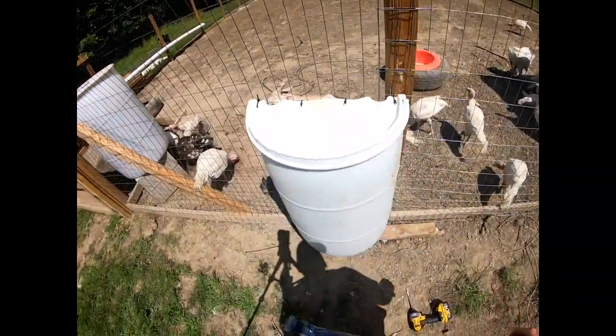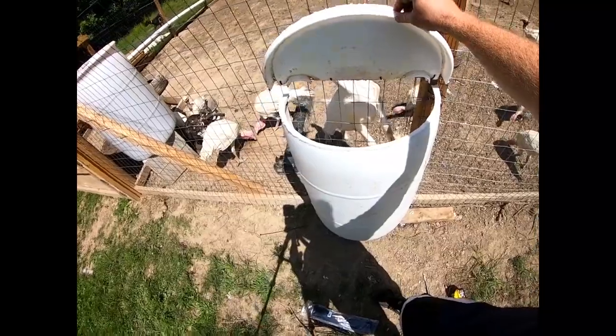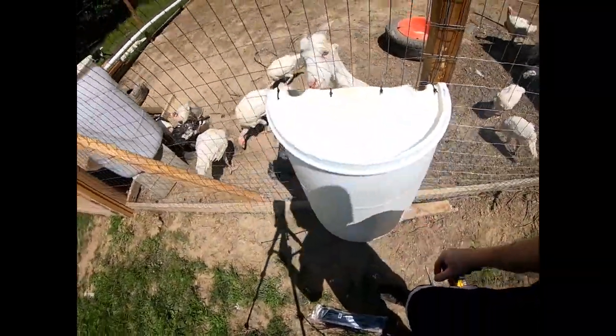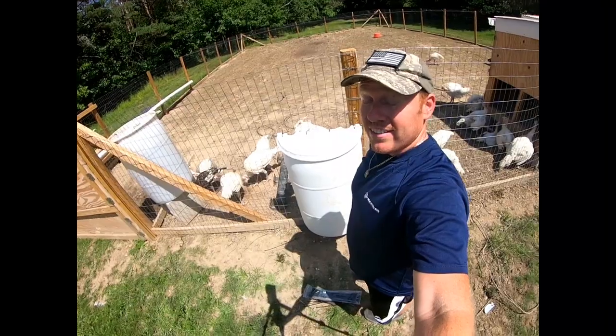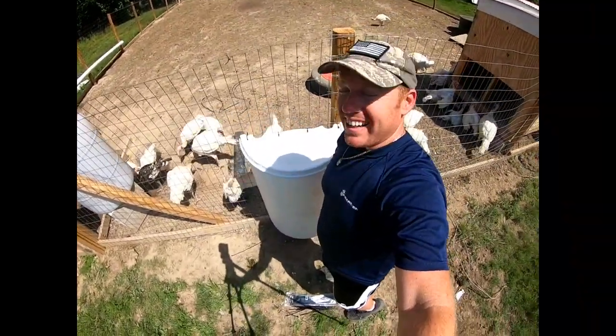Alright, so now we got a top on it too, and it just lifts up like this so we can put the hay in. It's so hot out - let's go ahead and get some hay before he eats apart this whole container.